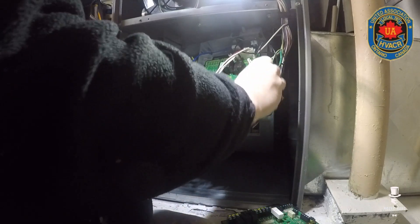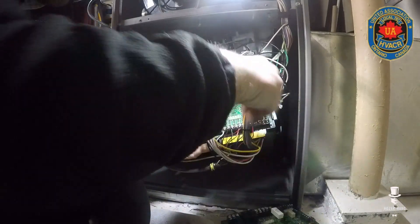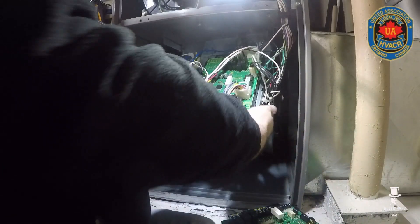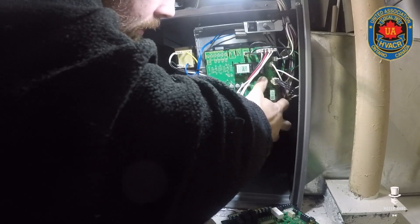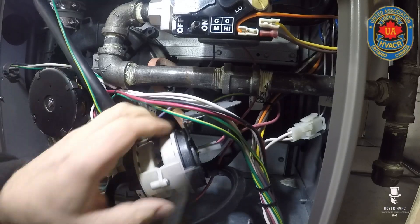Double-check everything: grounds are good, neutrals, hots, molex pushed in, inducer molex is good. Tie it up. Then snap it back into place and tighten the quarter-inch screws.